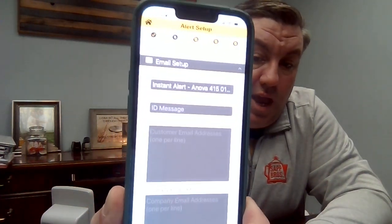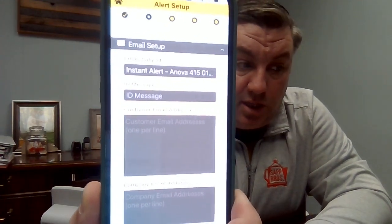Under email setup, just like on the computer, you can enter the recipients that you want to receive this — if you want to receive it, if your customer wants to receive it, or if somebody in the back office or a driver needs to see it, just put their email address in here. They'll get notified anytime there's a change in status. We have the warning set to go off at 30% and a critical to go off at 15%.